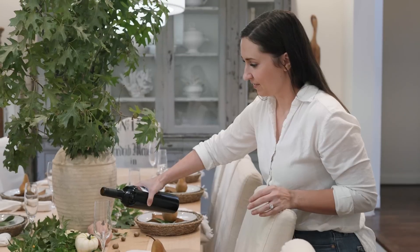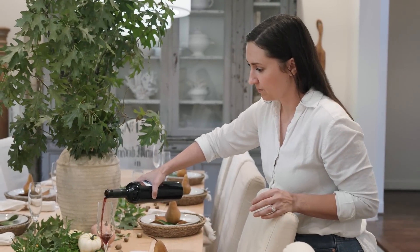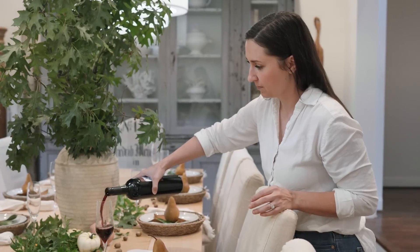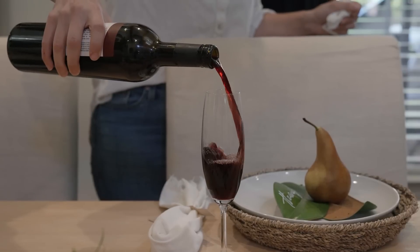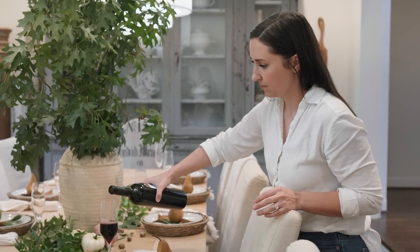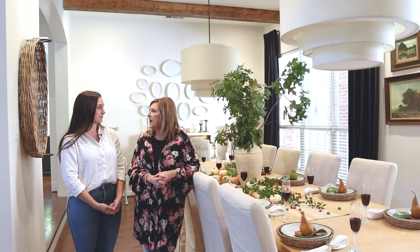We did fill the glasses with wine because we thought it was cute and it added some color. We know they're champagne glasses — mom cannot find her wine glasses. She likes to lend people her hostess things, and one of her friends just hasn't brought them back yet.